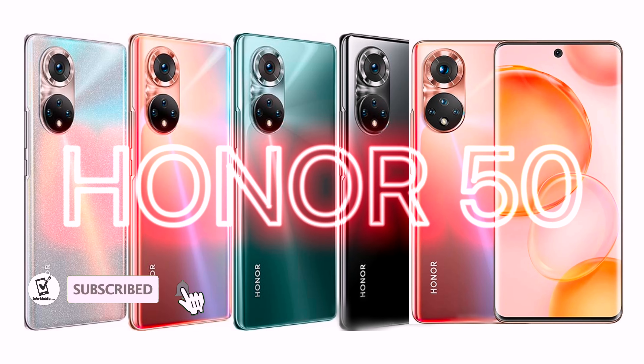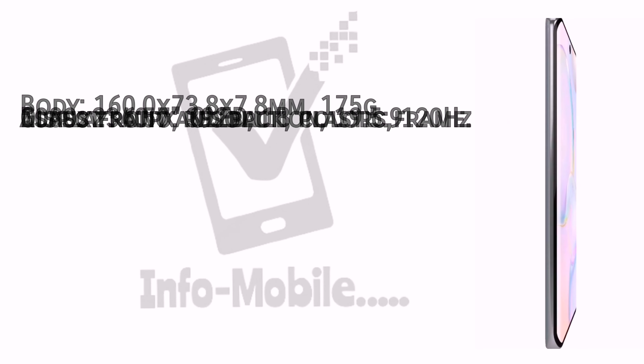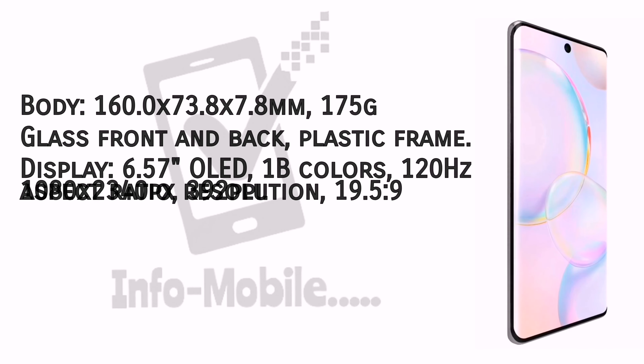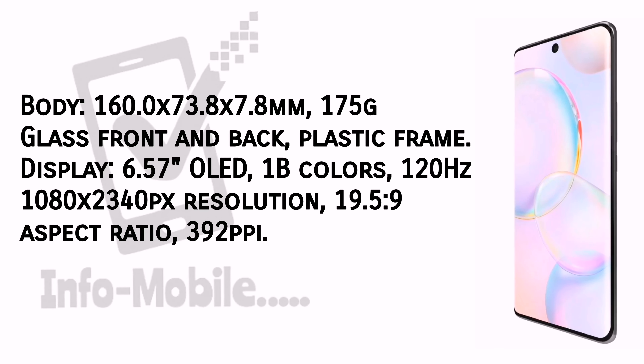Honor 50 specifications. The Honor 50 body measures 160.0 x 73.8 x 7.8 mm and weighs 175 grams. The mobile comes with front and back glass with a plastic frame.